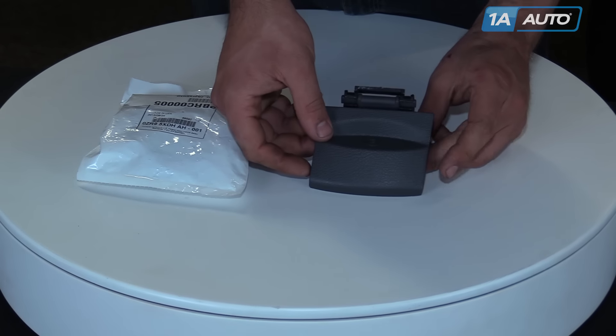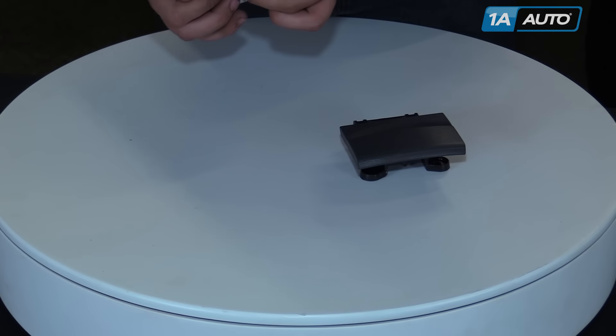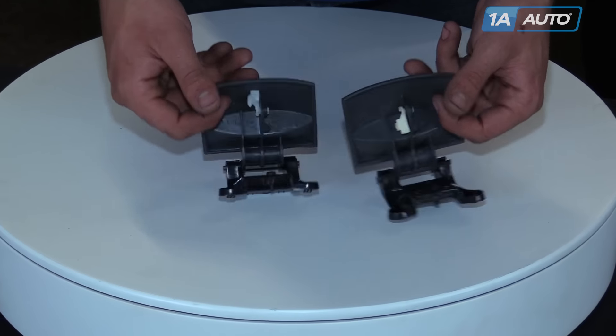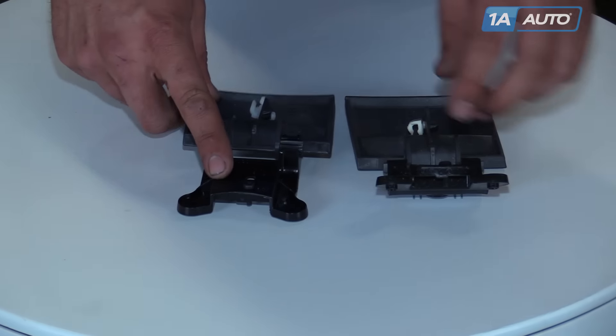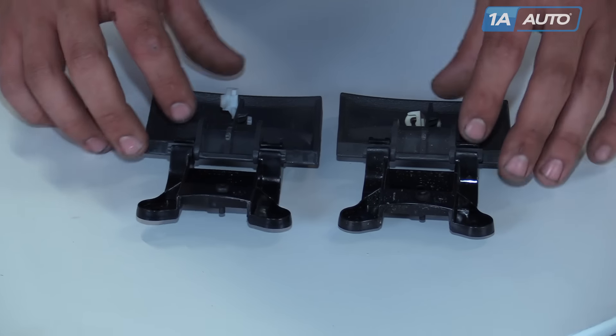Here we have our old part from the vehicle and our new part from 1AAuto. You can see it's the exact same part, exact same cover, same size mounting holes, and has the same catch for the rod that releases the actual parking brake.